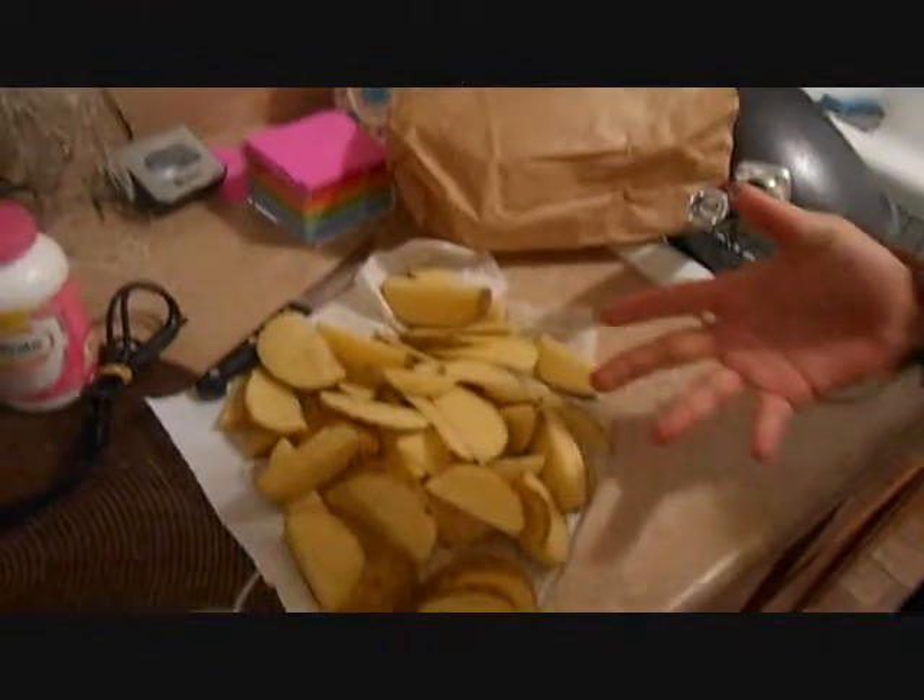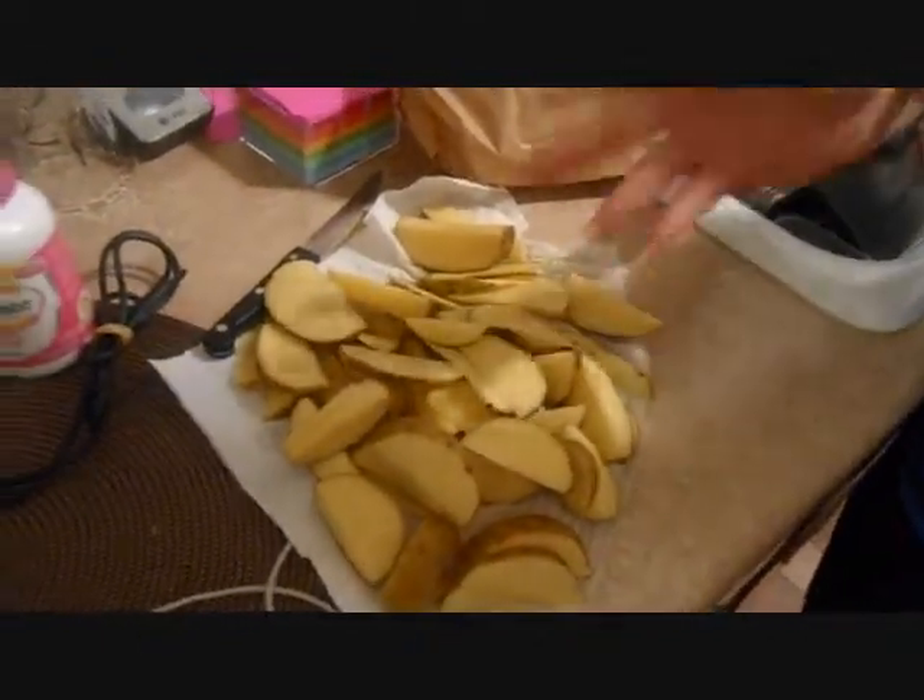So what have we started here today? We've got cut potatoes. I've already hot washed them, and now I've got to put them in oil.